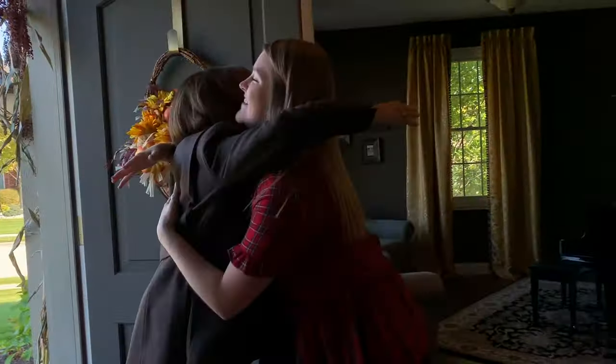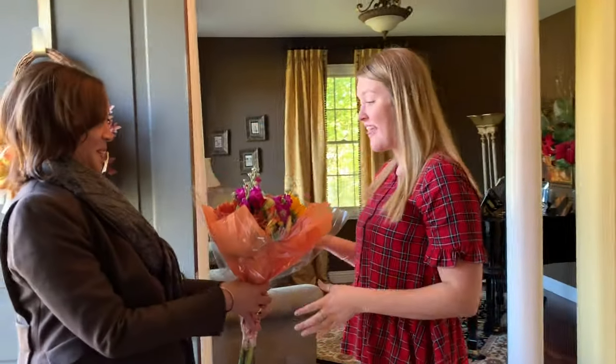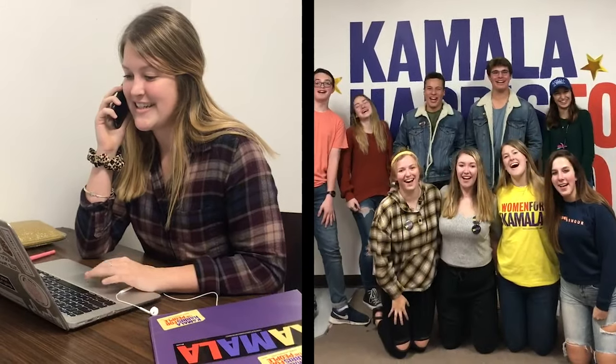Hi, Brie! How are you? I'm so excited about our afternoon. I'm excited too. And these are for you. I am 17 years old and a senior in high school. I am a Kamala captain and the high school organizing lead here in Dubuque. This election will be the first one I am able to participate in, and I cannot wait to caucus for Kamala Harris.